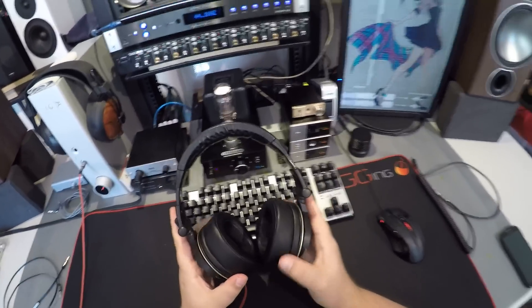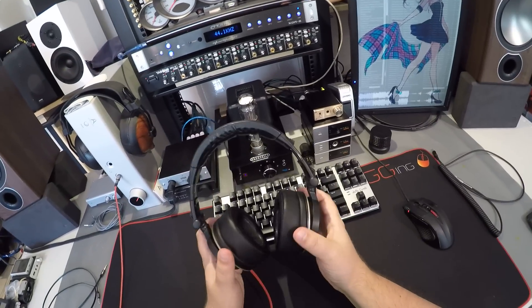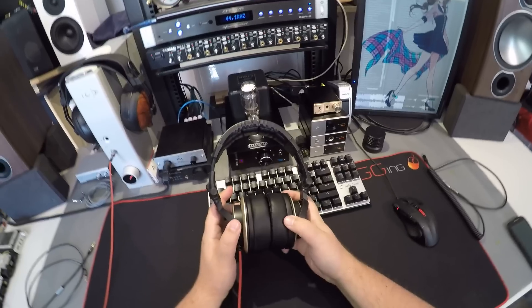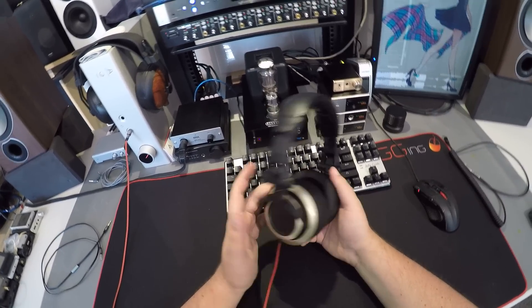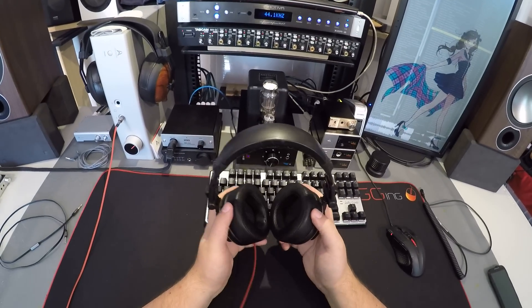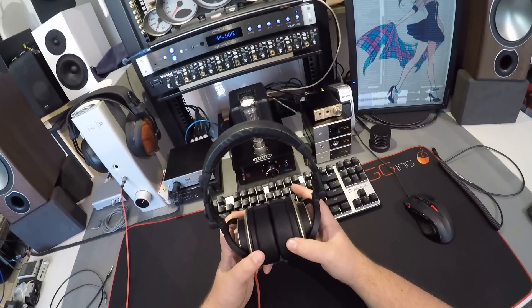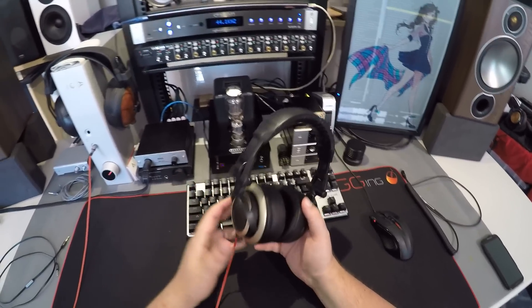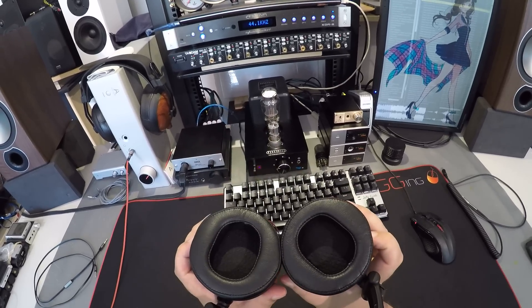I've actually been putting off even listening to the CB1s for a while. I got them and just put them on the table — I regret it a little bit, because they are fucking exceptional. They're cheap, under $100, in the same price range as the M40Xs, which I do indeed love. But the M40Xs need modification before they're acceptable, and these don't.